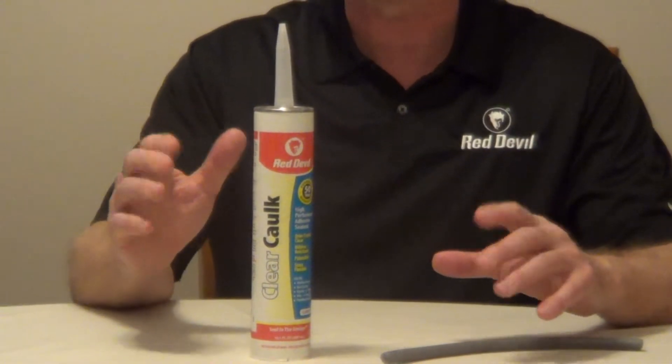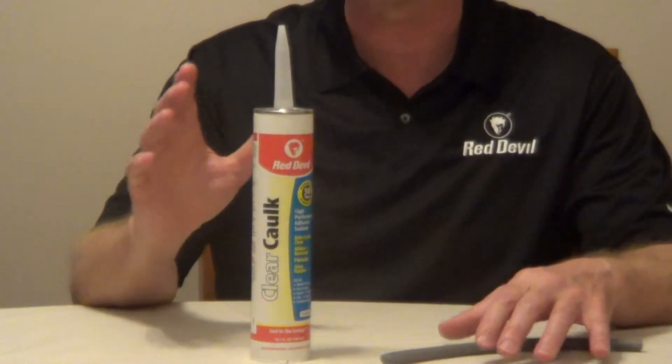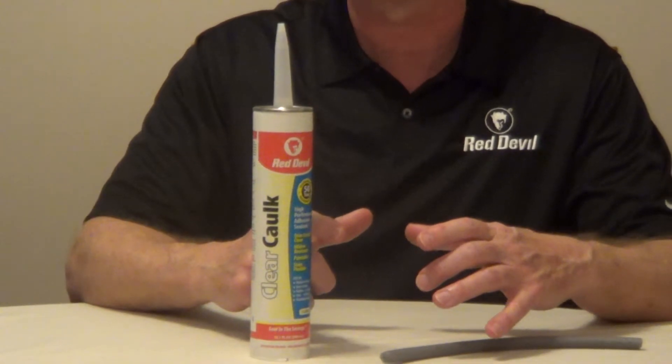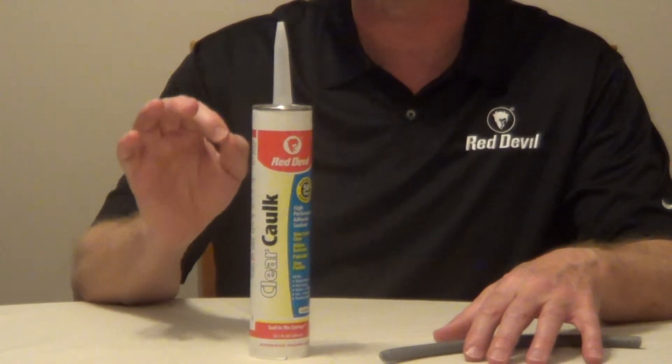To smooth this, you can use a tool or your finger, but you want to make sure that it's damp and slightly soapy. What I would do is use a small container filled with water and just add a couple of drops of liquid soap.